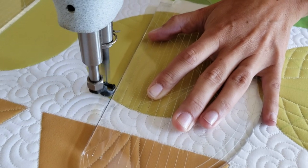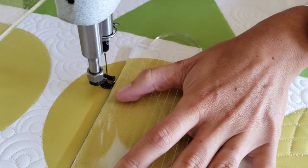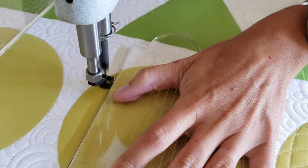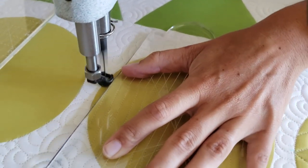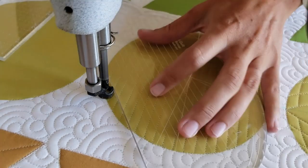The straight vertical lines are all one quarter of an inch apart. I'll stitch the first line on the left side of the block, and then when I reach the top of the block, I'll stitch along the outside ditch on the top, moving over a quarter of an inch. An easy way to do this is to move over so that the side of your ruler foot is right next to your previous stitch line.